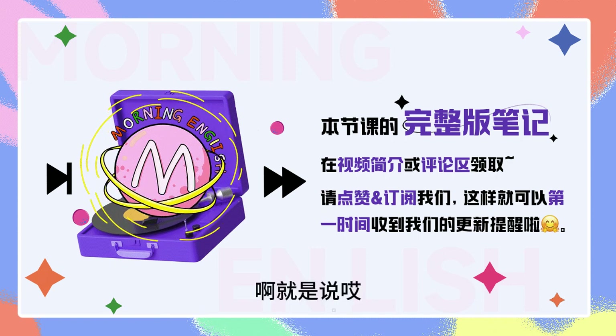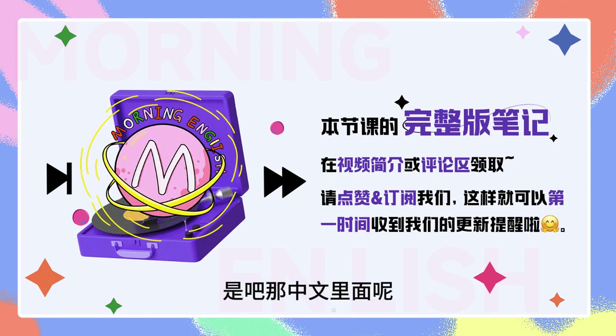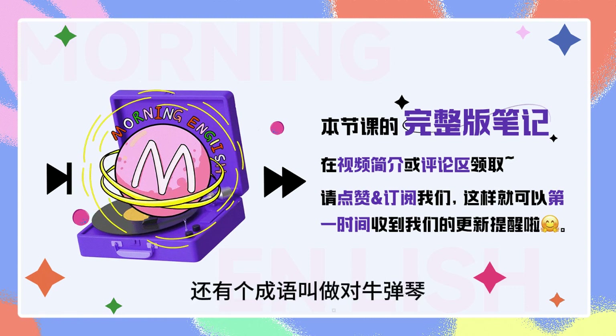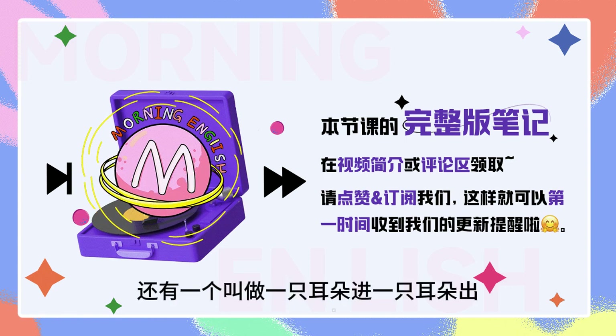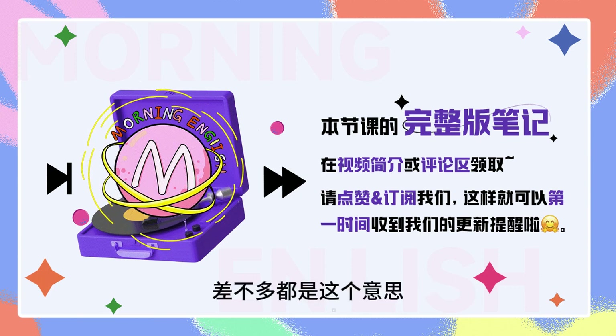就是说有些人说了又不听，听了又不做，是吧？那中文里面呢，有个成语叫做充耳不闻，还有个成语叫做对牛弹琴，还有一个叫做一只耳朵进、一只耳朵出，差不多都是这个意思。